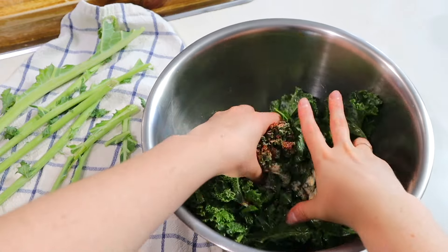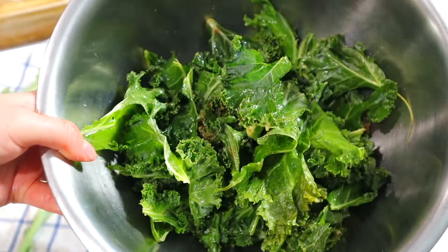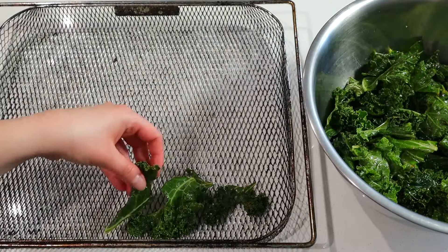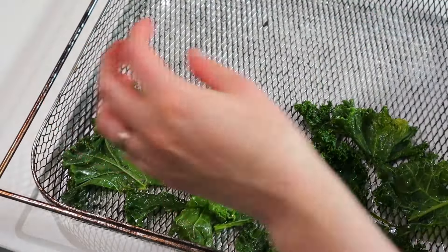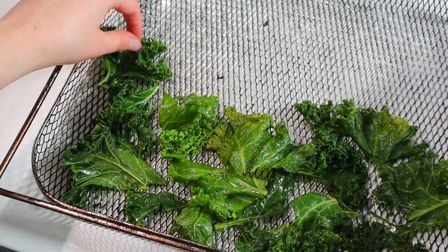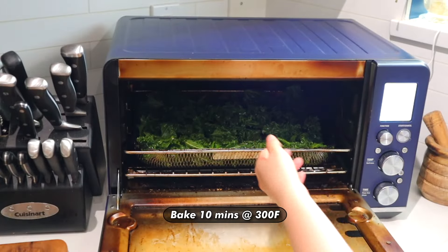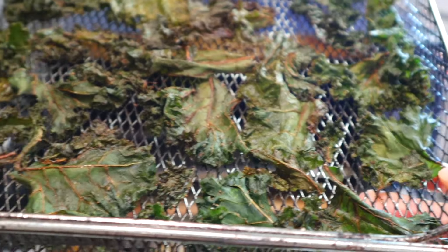Give it another little toss, then put your kale pieces in a single layer on your air fryer basket — you may need to do this in batches if you have a small air fryer. Put them into your air fryer cold before you turn it on, then air fry for about 10 minutes at 300 degrees. After they've finished air frying, leave them in your air fryer for about half an hour — this will render the crispiest kale chip ever.